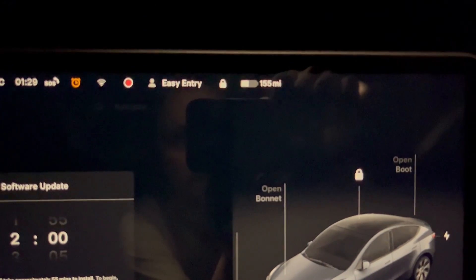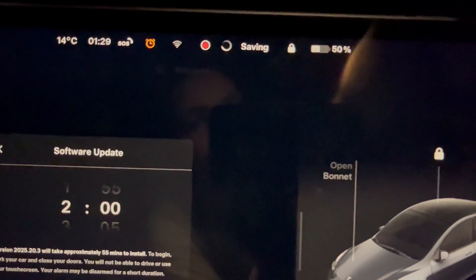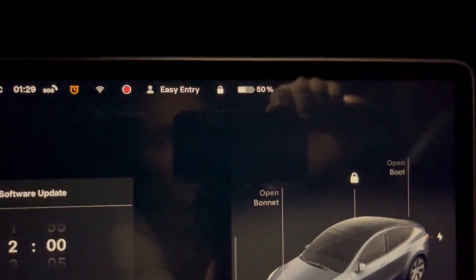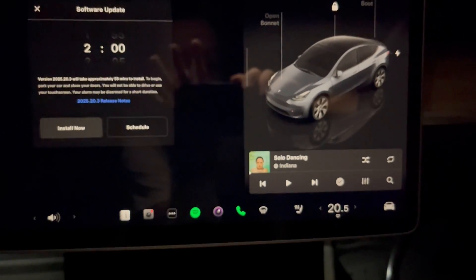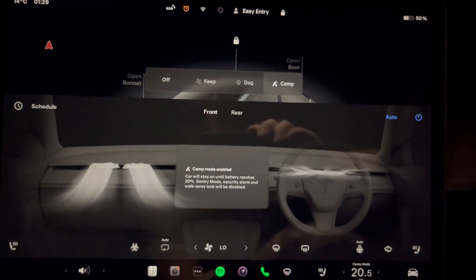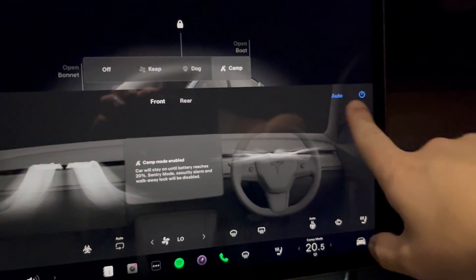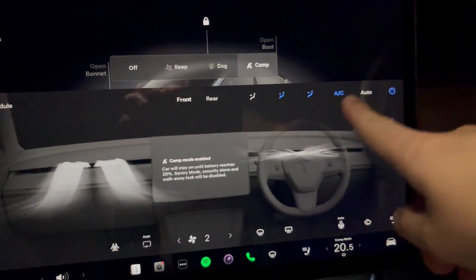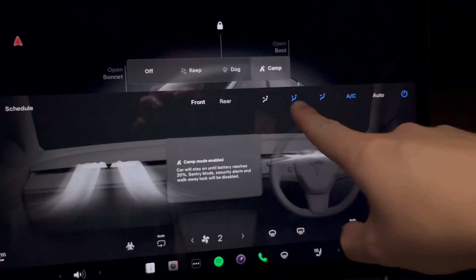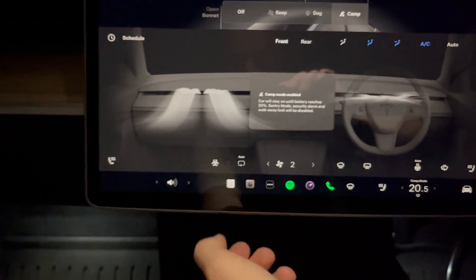We've got 155 miles of charge and 50 percent battery left. So what we're going to do for this easy experiment is turn on camp mode. For all you guys wanting to know the best tips for camp mode, what we typically do is turn off auto so the AC is still on, still coming through the front vents and down at your feet.